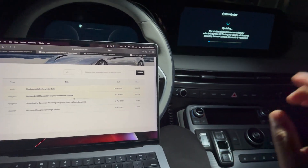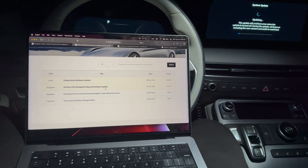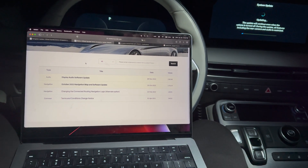All right, so while the navigation system is updating, I wanted to make a quick side note with some tips you can use to see what software version you're currently on and what the latest software version is.